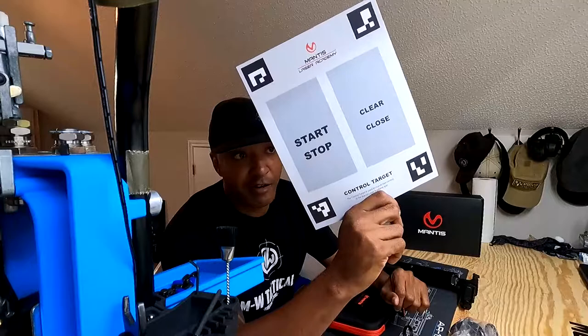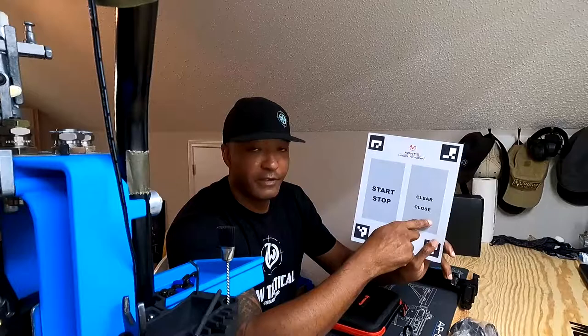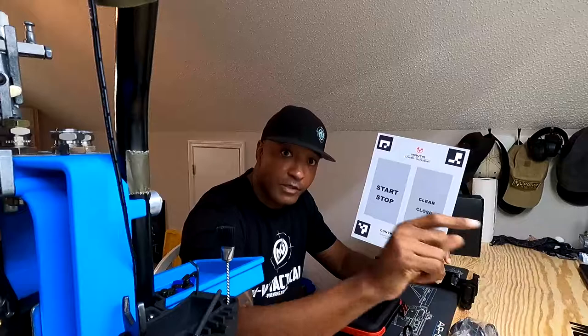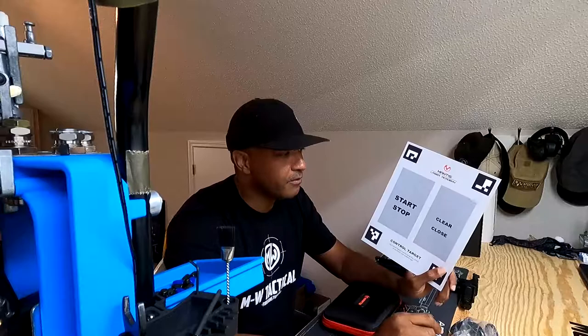They have these smart targets and they are truly smart targets. When I was playing around with it, I put up a few targets on the wall. If you hit clear and then start, it starts the top countdown. So you don't have to go and hit the phone every time — that's something unique that will help you save time from walking back and forth to hit the phone.